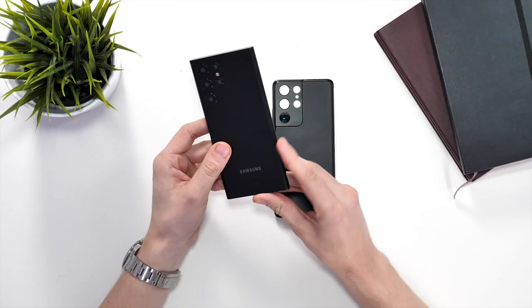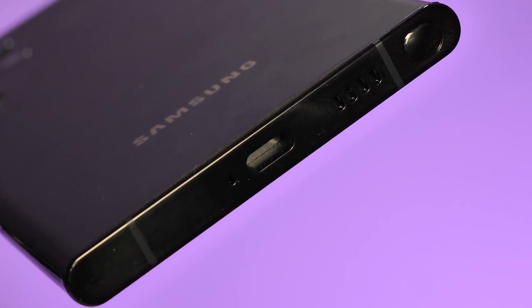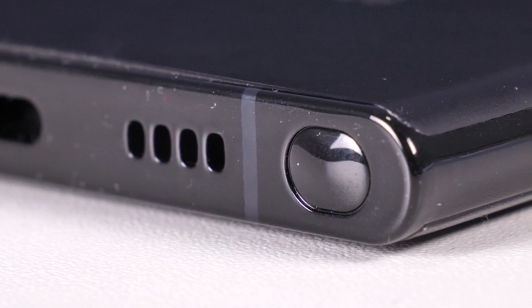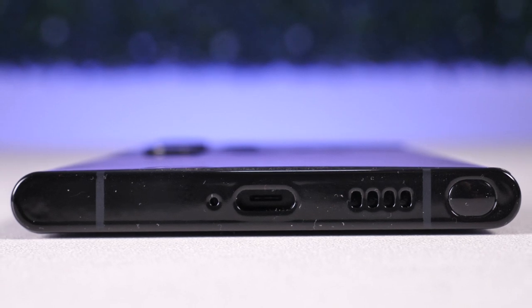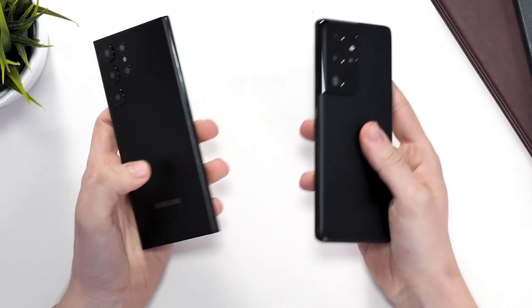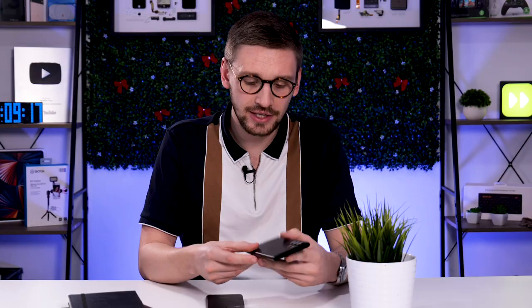The main difference between these phones is actually on the bottom of the S22 Ultra, because that's where the new S Pen is going to be housed. This is great news as you don't have to remember your S Pen or have a strange case that holds it. Instead, your S Pen will always be there and is actually included with the phone. This unfortunately means we probably won't see another Samsung Galaxy Note.